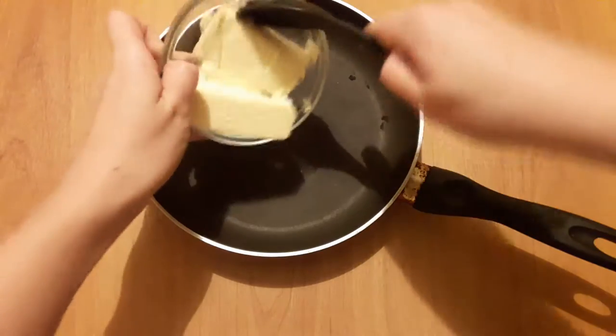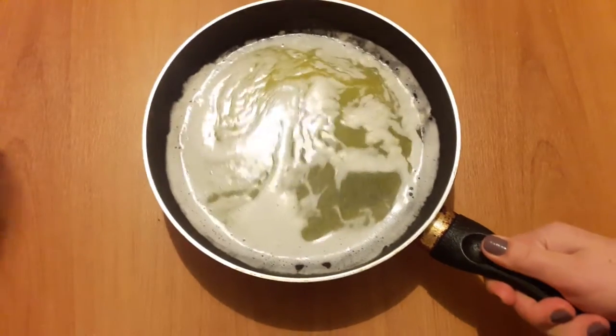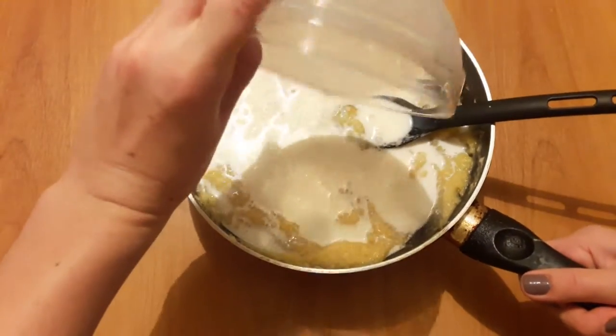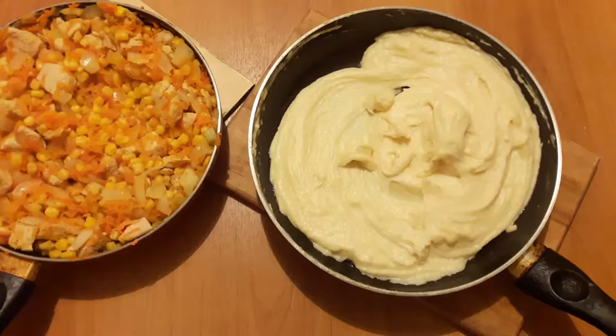Now we put 1 stick of butter and melt it. Add the flour and mix it completely to make a paste. Cook it for 1 minute, then add 1 cup of milk and mix it together.